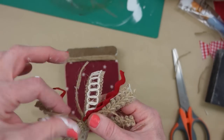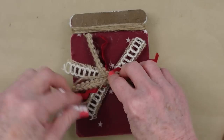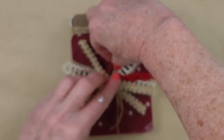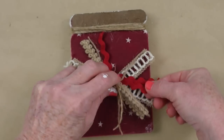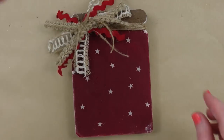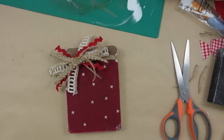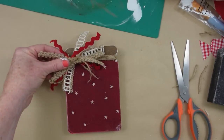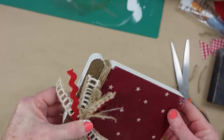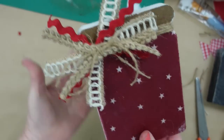Look how cute this bow is — beautifully rustic. I'm adding it down in the center at the top where the jute is, or to either side, whichever way you like best. Fiddling with everything to make sure it's spread out nicely, then doing the final trimming — cutting down ribbons that need dovetailing. As it is right now it would be perfectly fine, but I want to do a little something extra.